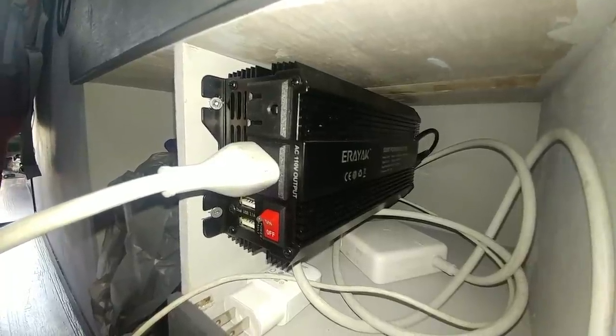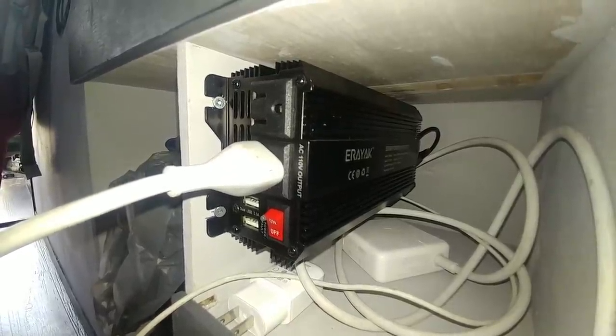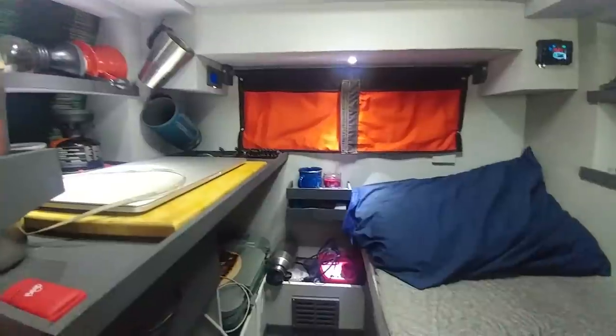This is just a cheap inverter that I got off Amazon and I regret buying it. It doesn't seem to work well with my chargers and it makes a lot of weird noises. I'm probably going to have to eventually upgrade to a nice pure sine wave inverter.